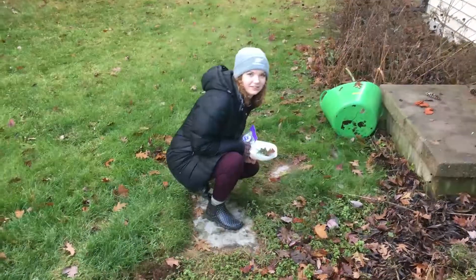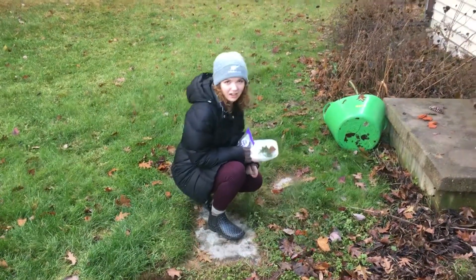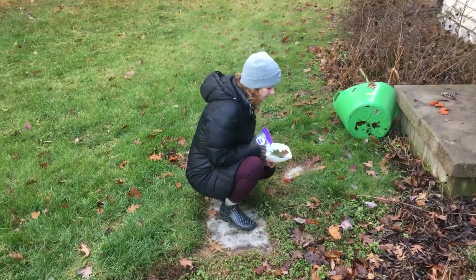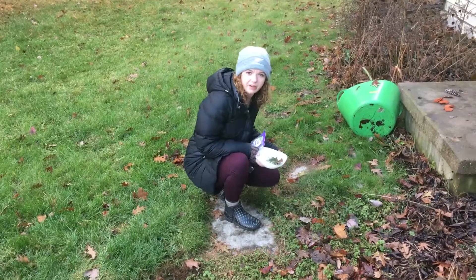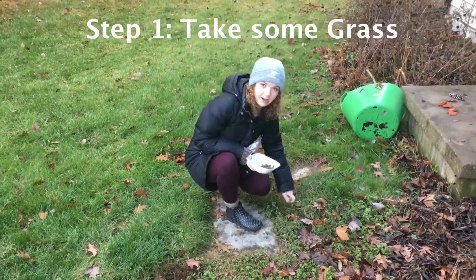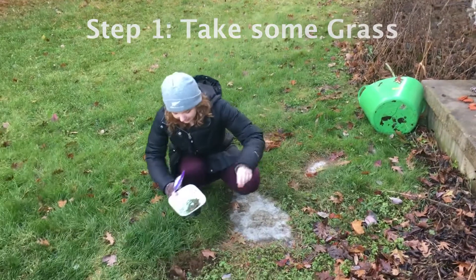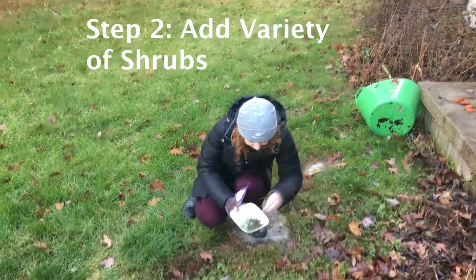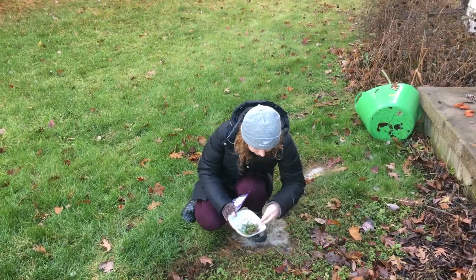So, in the morning, I really like to start my day with a nice, healthy, vegan breakfast. What I'll do, I'll just come out here and I just take some grass and I put it in my bowl. I like to get a variety of plants just for lots of different nutrients.